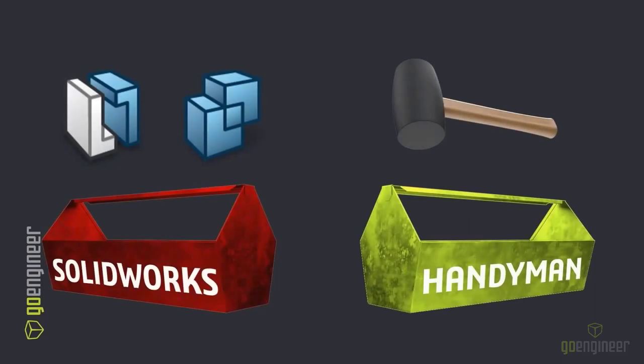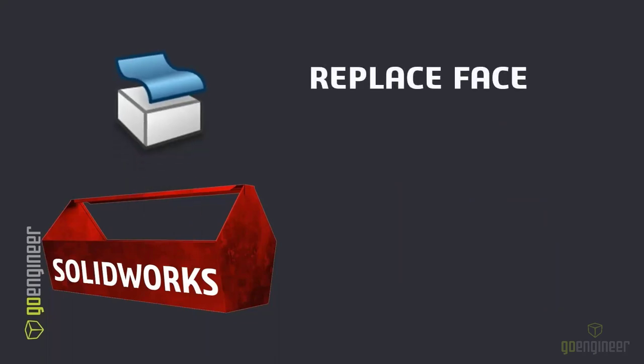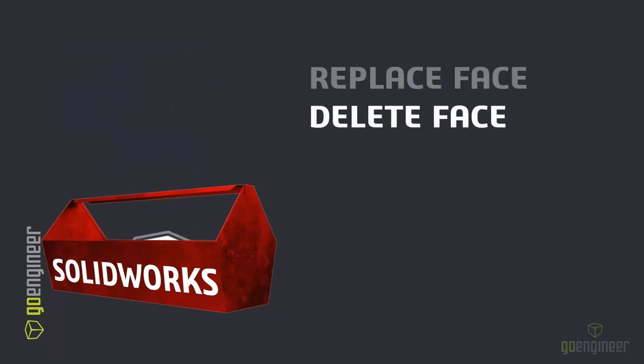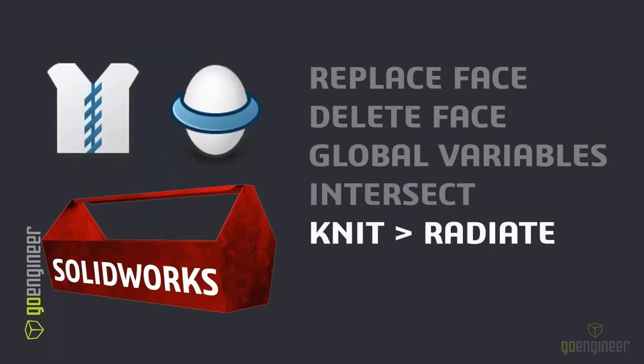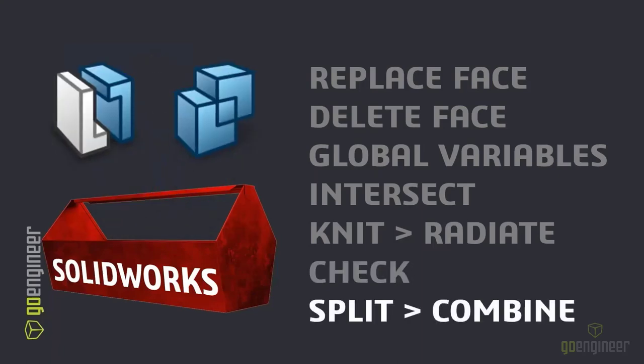Split and Combine is a great way to get your designs through with brute force if you have to. So wrapping up, looking at our SOLIDWORKS toolbox: when you need to get a grip on new surfaces, use Replace Face; when you need to patch a problem, use Delete Face; if you need to tie design intent together, use global variables; when you have a multi-body result in design, use Intersect; when you need to be really slick, use knit to a radiated surface; if you want to catch problems, use the Check command; and if you need brute force, split a model and combine it back later.